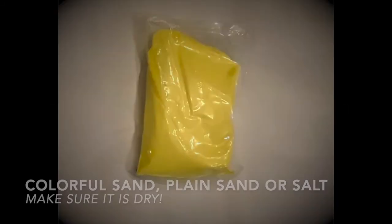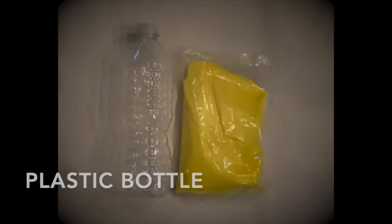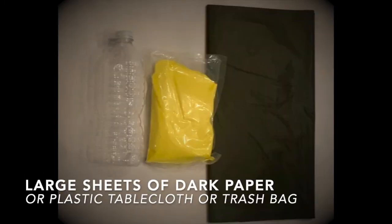To complete this activity, you will need plenty of space, as well as colorful sand, plain sand, or you can even use salt. If you do happen to use sand, make sure it is completely dry, otherwise it won't flow freely out of the bottle. You're also going to need a plastic bottle and large sheets of dark paper, or a plastic tablecloth or trash bag.